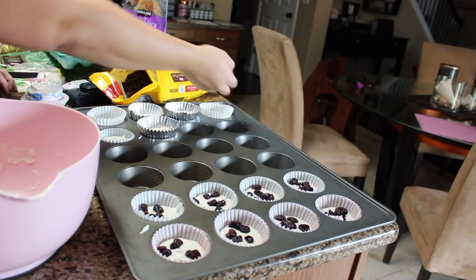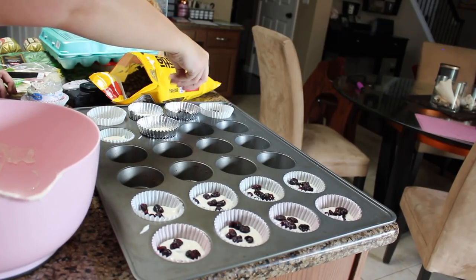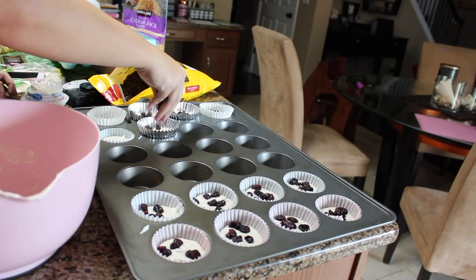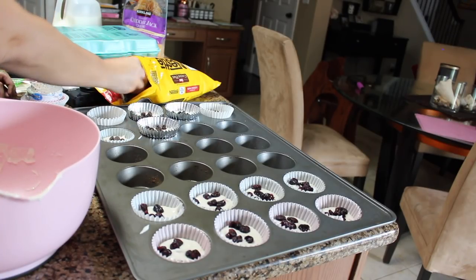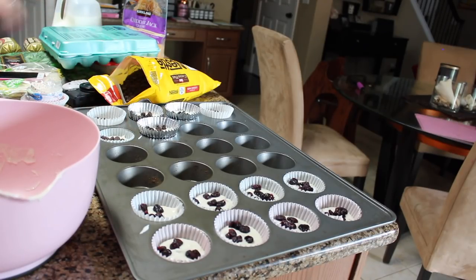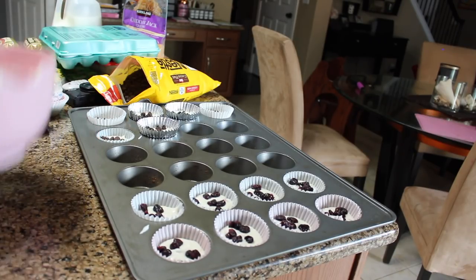I didn't have quite as much of the chocolate chip mix as the other one — I think maybe because those muffin cups are a little bigger. I'm just sprinkling some chocolate chips on top. Next time I know to buy two of each. I only have 14 muffins total, but that's okay because she can have two a day and that's an entire week.